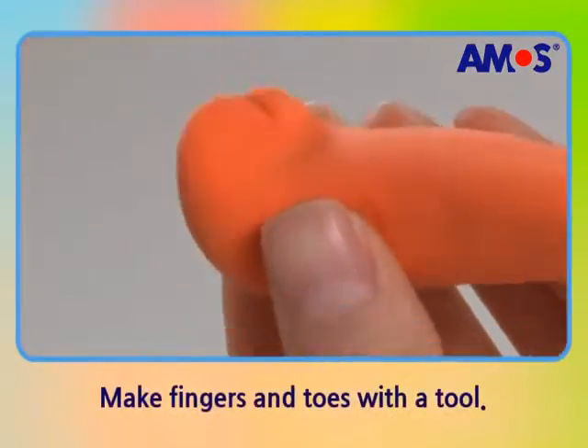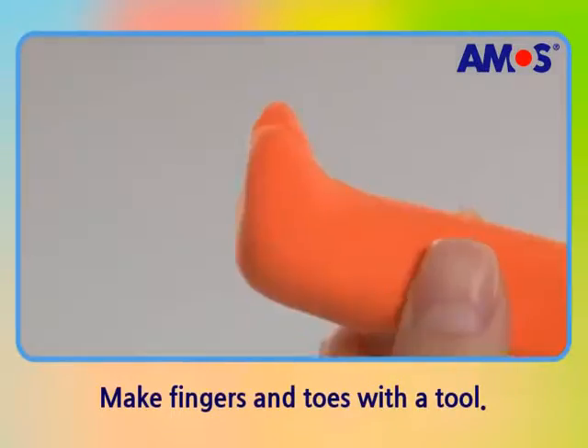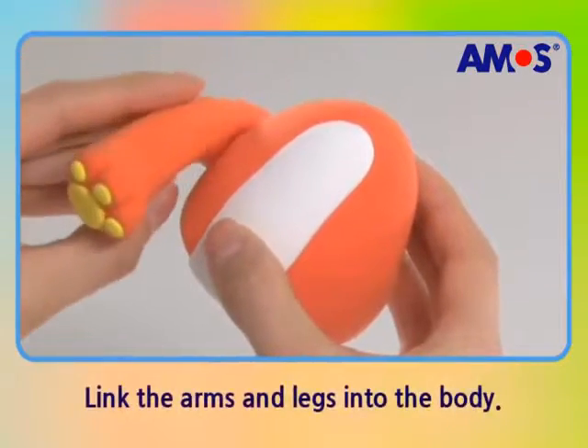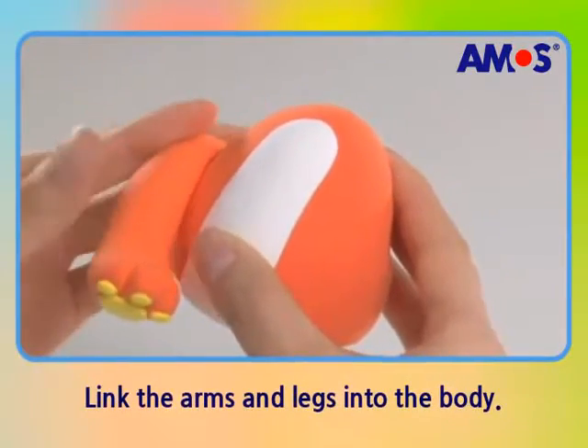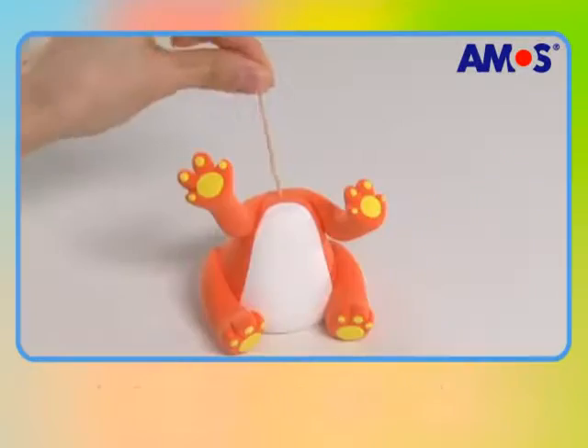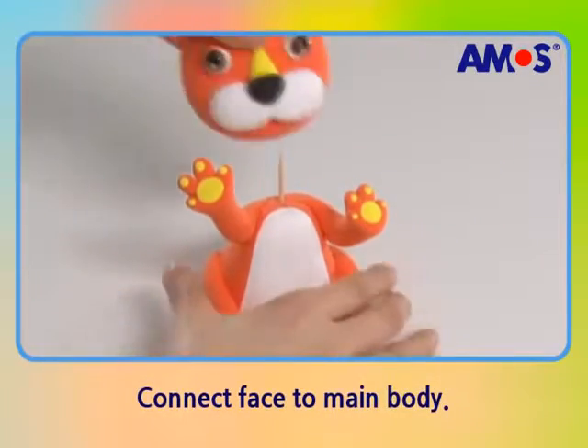Use tools to create the lion's claws and paste flattened ball shapes on the soles. Now it's time to connect the head and the body.